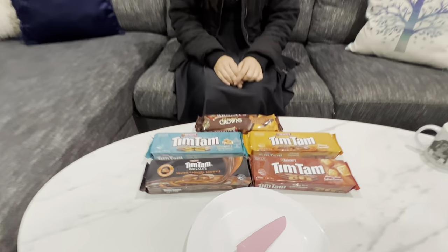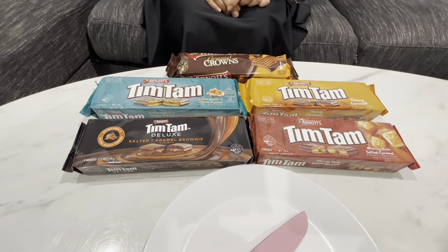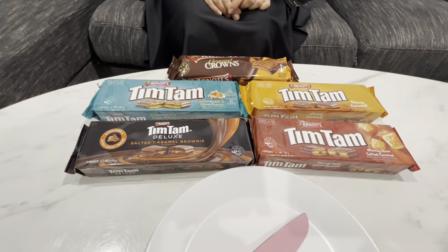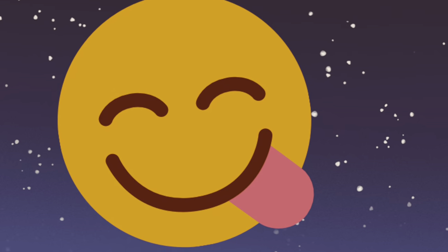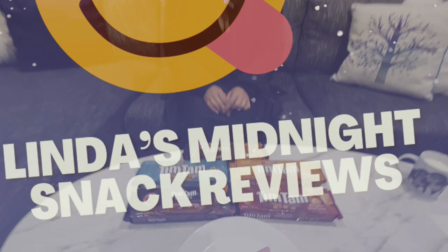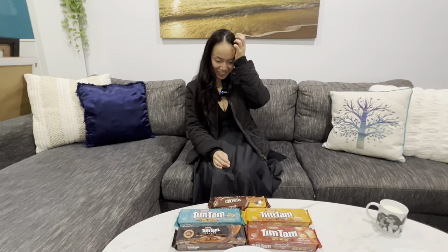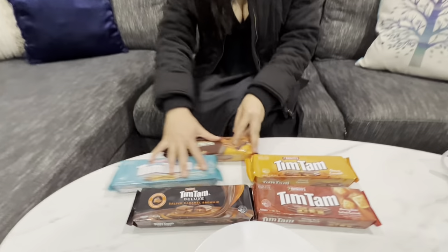In our last Tim Tam video, Linda told me that the caramel Tim Tams were better than all the other ones. But she wasn't sure which caramel Tim Tam was better. So here we are. You've got to be specific with me — you're going to try and find as many good caramel things as you can. It wasn't that hard. I go to the shop, go to the Tim Tam section, and here we are.